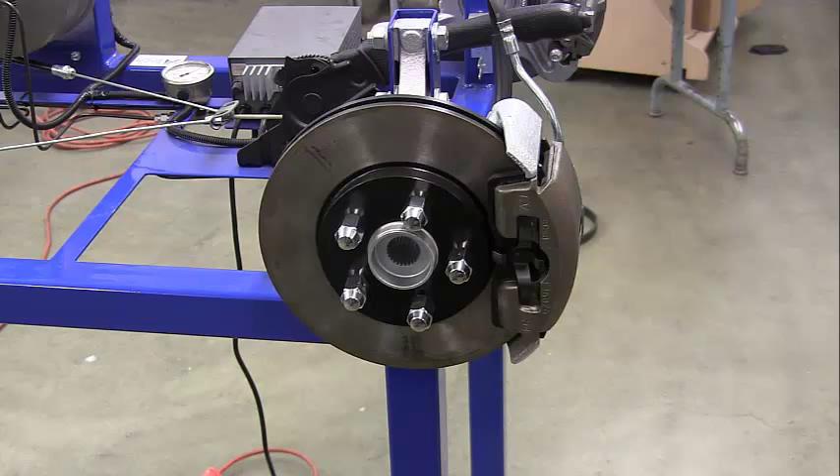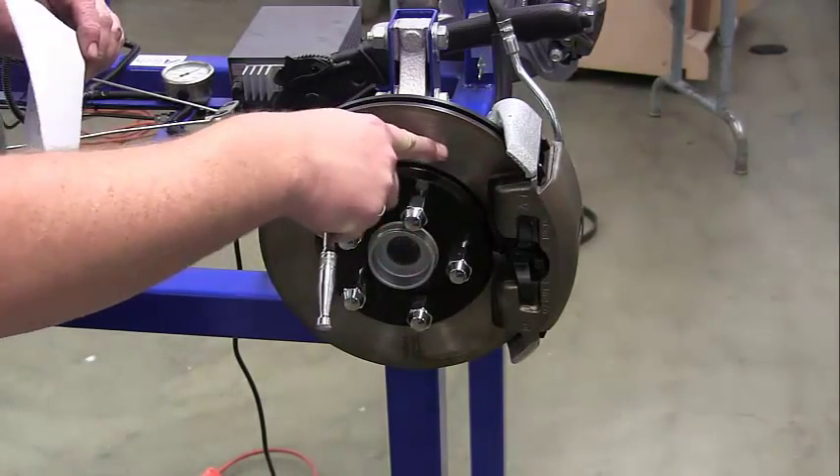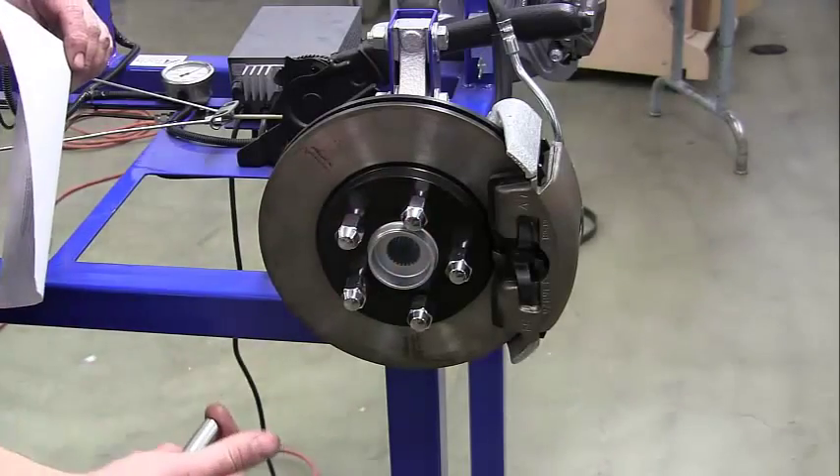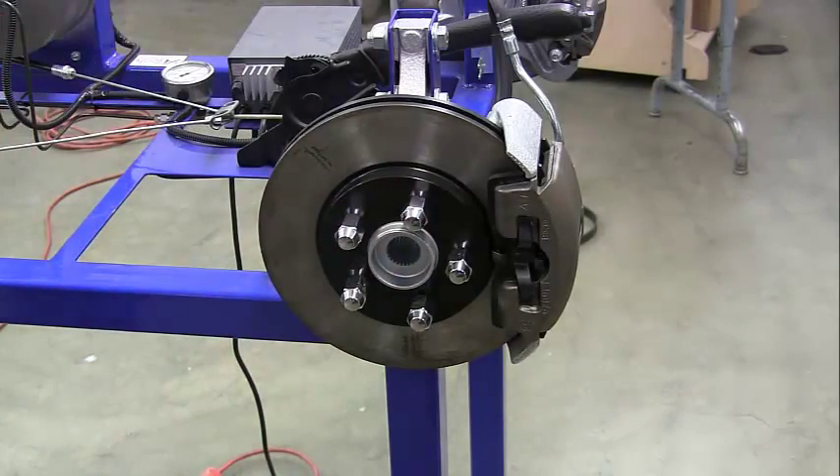The first thing we want to check is our pads for wear — we want to see how much material is left between our backing plate and the rotor. This is approximately three-eighths to half of an inch. We want to note down how much pad is left and then do a little math to figure out how many miles it will go.